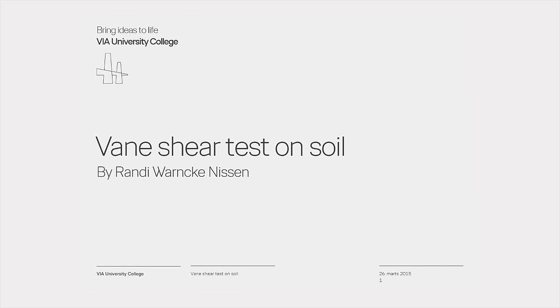The vein shear test consists of inserting a vein into the soil and then rotating it by applying a torque. The torque is measured when developing a failure, and this is the in-situ shear strength in undisturbed soil. The torque measured after rotating the vein 10 times is the remolded shear strength.